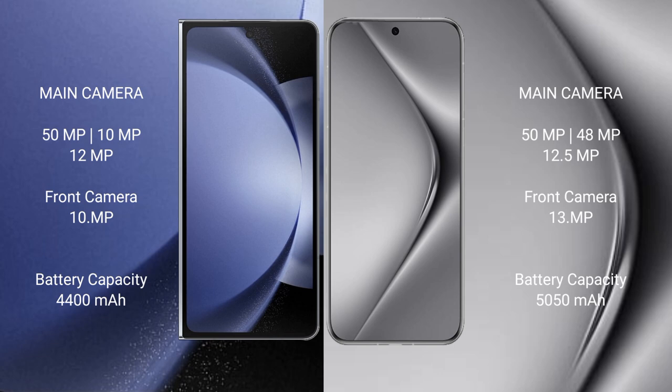The Samsung Galaxy Z Fold 6 features a triple camera setup: 50MP plus 10MP plus 12MP, with a 10MP front camera. The Huawei Pura 70 Pro Plus also features a triple camera setup: 50MP plus 48MP plus 12.5MP, with a 13MP front camera.